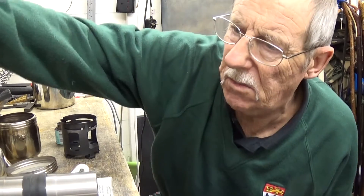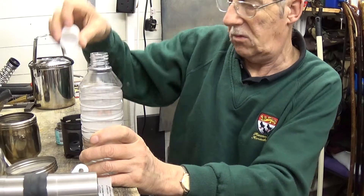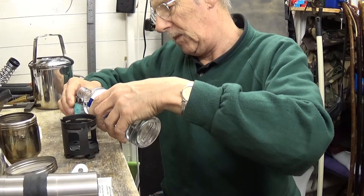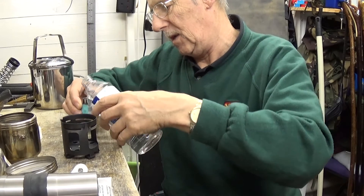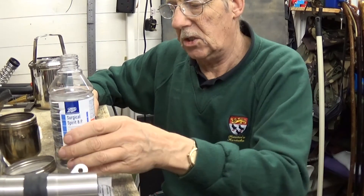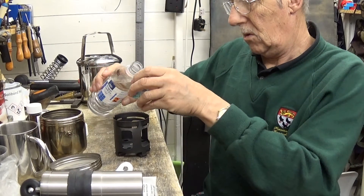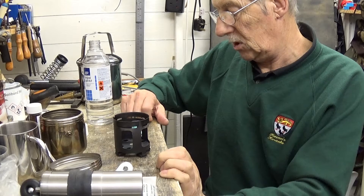Now I used surgical spirit last time. But over in America I think they call this white gas or something. Basically what white gas is, what I believe, is surgical spirit. Now I've tried some of that — it's a little bit more pleasant smelling than methylated spirit, actually. So what I'm going to do is fill that up first. I'm going to fill that until it doesn't soak down any more, which I think is about there.